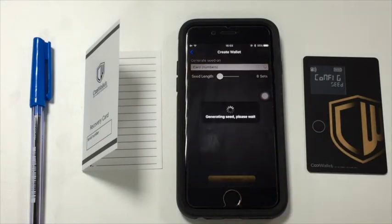It takes around one to two minutes for the CoolWallet to generate the seed. Please wait until the card shows seed one.